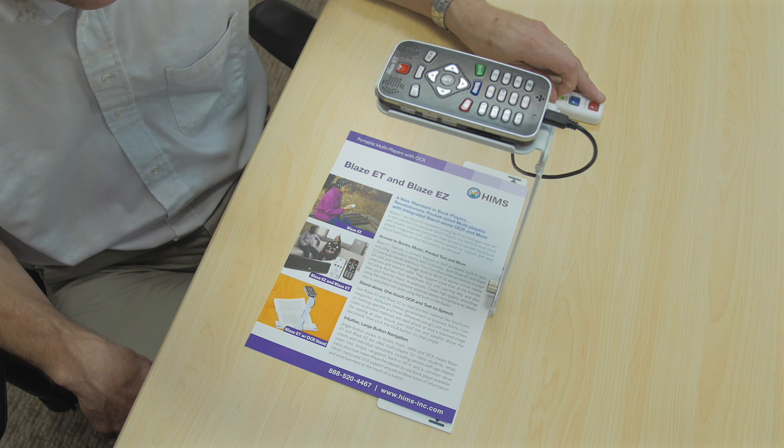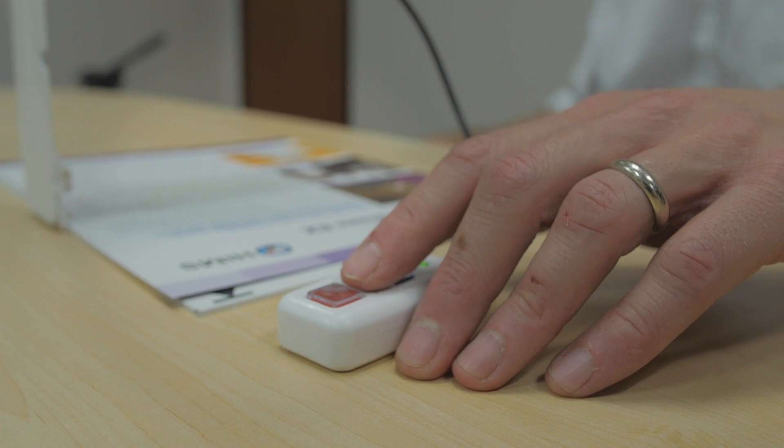Portable multi-players with OCR. Blaze ET and Blaze EZ. OCR Stand. A new standard in book players. Revolutionary pocket-sized multi-players with integrated standalone OCR and more — Blaze ET and Blaze EZ represent a merging of technologies that sets a new standard for portable DAISY players.